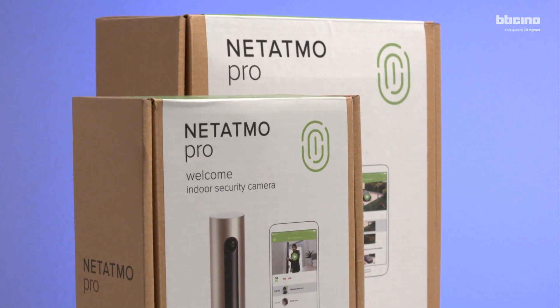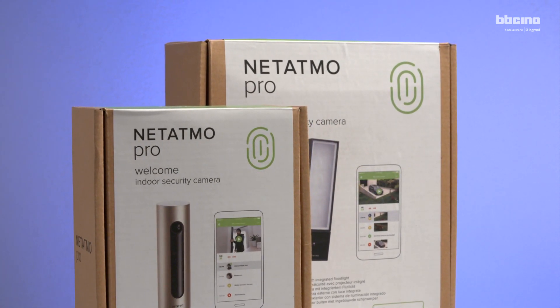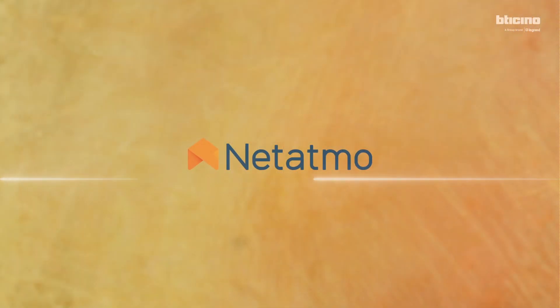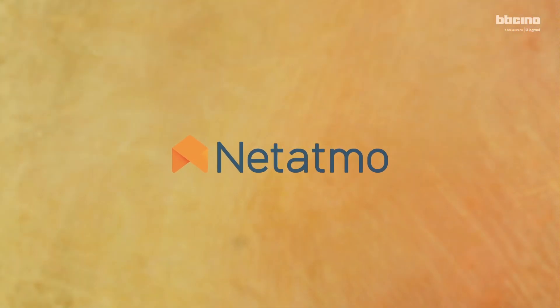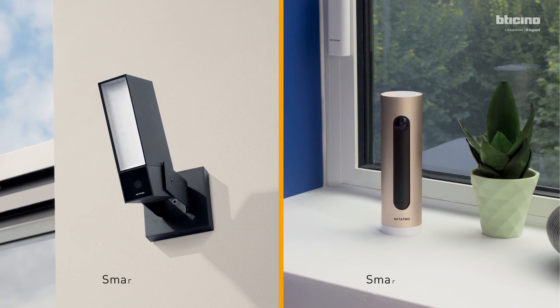How to commission the Netatmo Indoor and Outdoor Smart Cameras with the Home Plus Security App. Let's start with commissioning the Smart Indoor Camera.